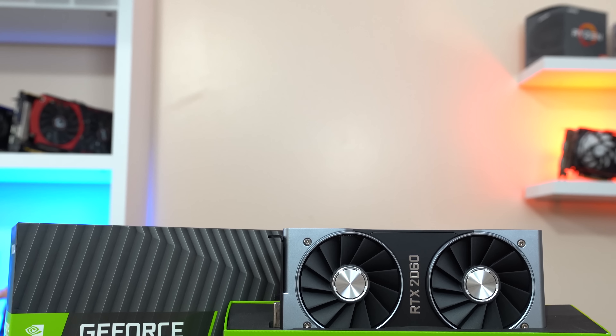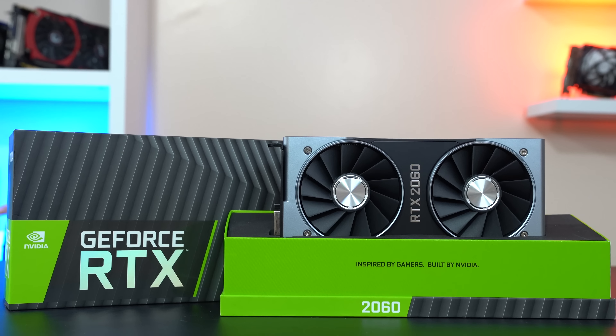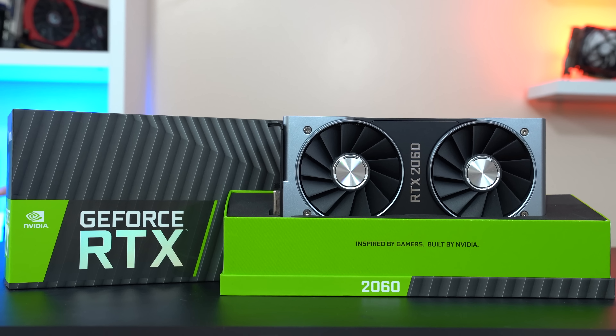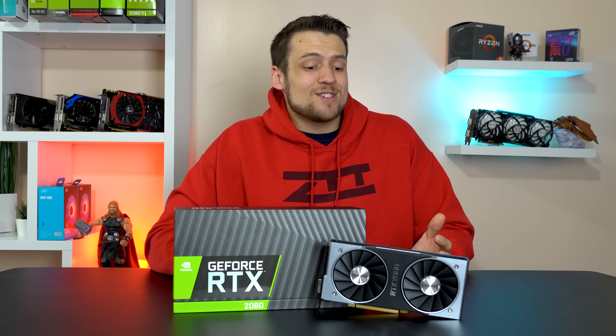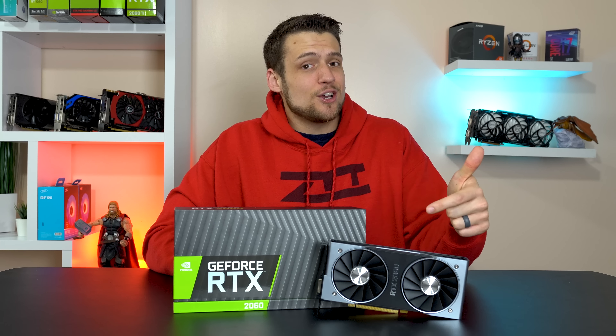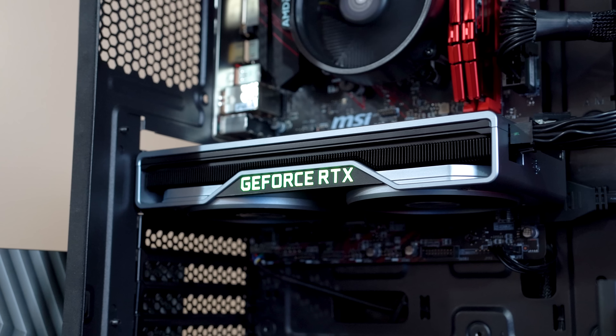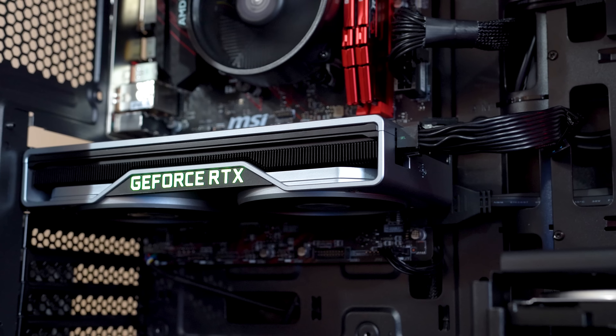The RTX 2060 is Nvidia's latest addition to their RTX line of GPUs, and just like the 1060 from last generation, I have a feeling this is Nvidia's attempt at nailing the sweet spot for consumers. The GTX 1060 was, and still kind of is, one of the best value cards on the market, and there are a lot of indicators that show the RTX 2060 is going to go down that same path. The amount of power you're getting for $350 is just unreal.